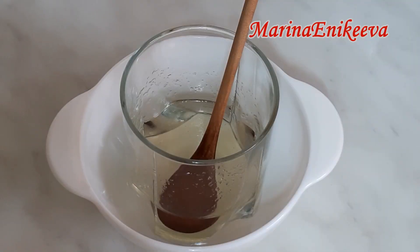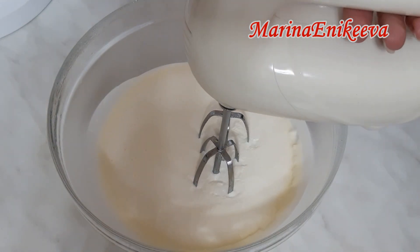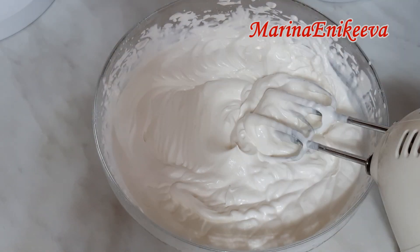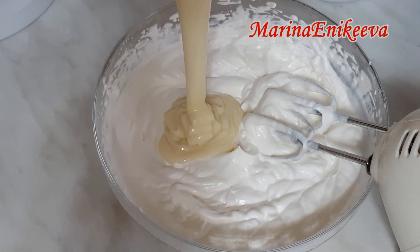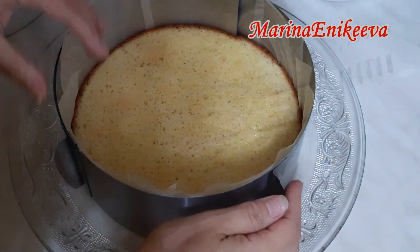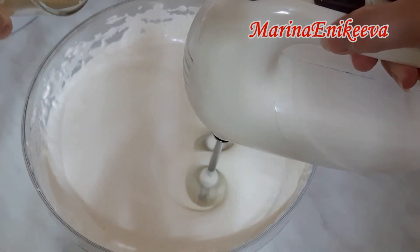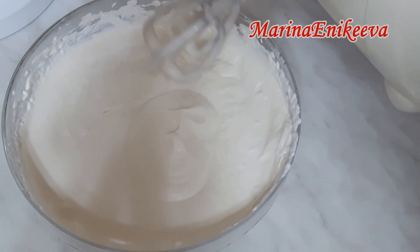В первую очередь замочите желатин: 10 граммов желатина и 50 миллилитров воды. Сливки 33% жирности, 450 миллилитров — взбиваю. Холодные сливки очень быстро взбиваются. Добавляю сгущённое молоко — одну банку, 380 грамм. Желатин распустился. Продолжаю взбивать крем и добавляю желатин. Теперь крем окончательно готов.